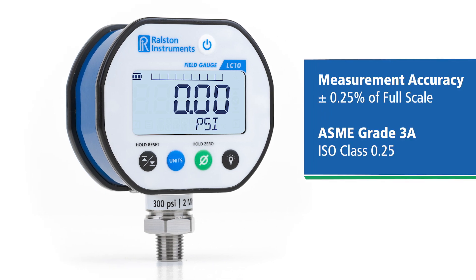Pressure measurement accuracy is plus or minus one-quarter percent of full scale, or ASME grade 3A or ISO class 0.25.